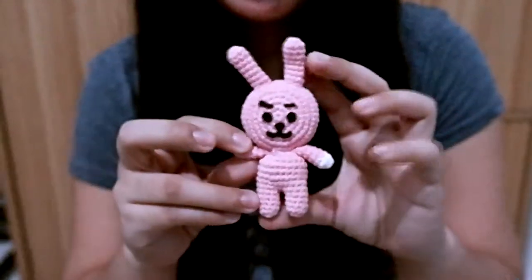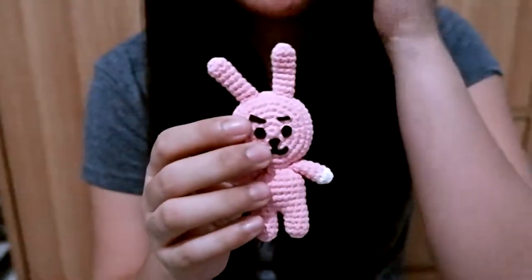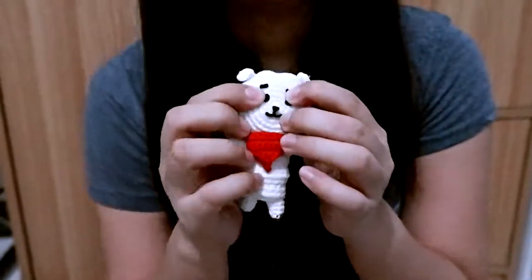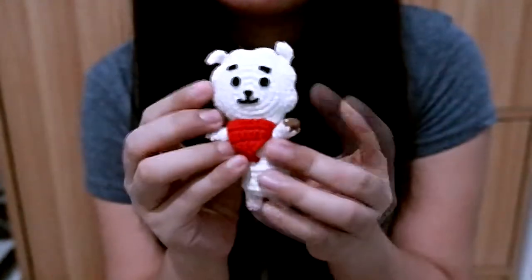Now this is something K-pop related — I made the BT21 plushies. If you're familiar with those, great! This is Cookie, and the face is made of felt paper. This is Koya, he's a koala. This is RJ — he is a cloud, and you can tell by the shape of his face. And this is Tata.